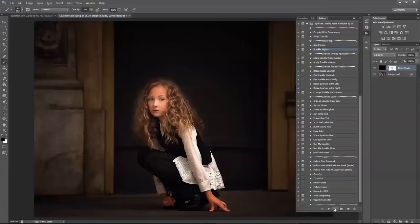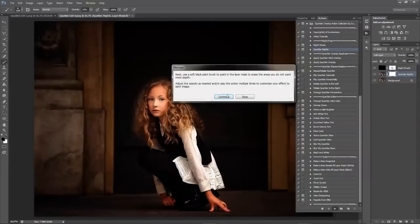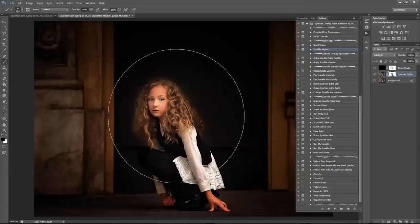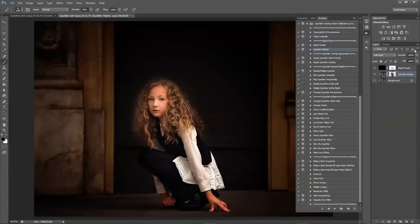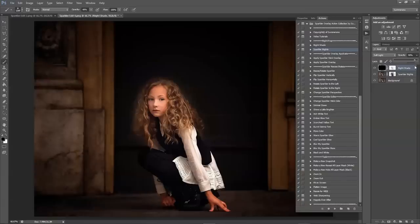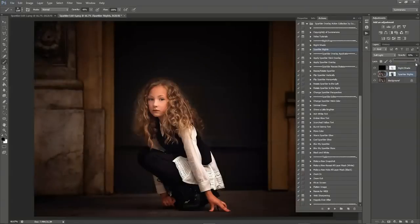Next you can click Sparkler Nights and this will add a little more depth. You can also adjust the opacity of each layer, and you can add as many Sparkler Nights or Nightshade layers as you'd like to maximize each effect.